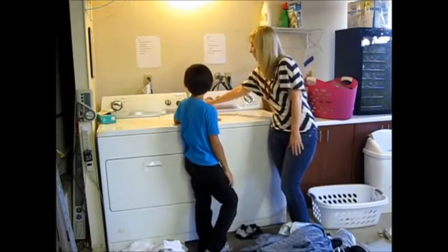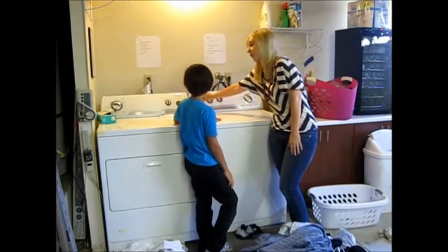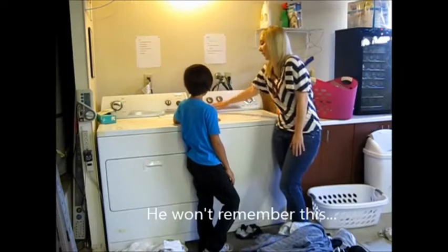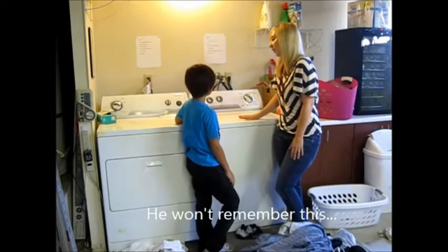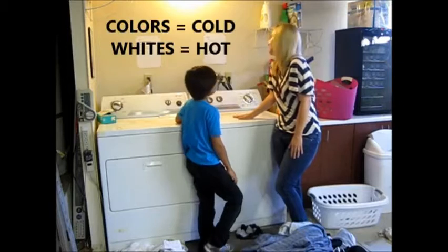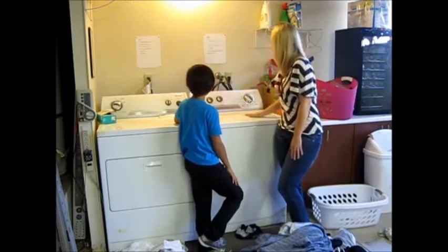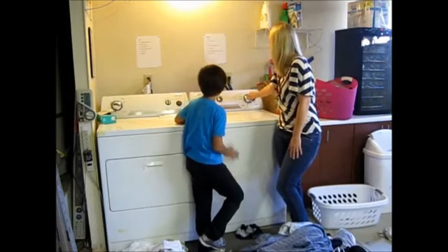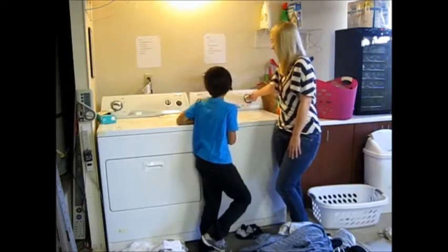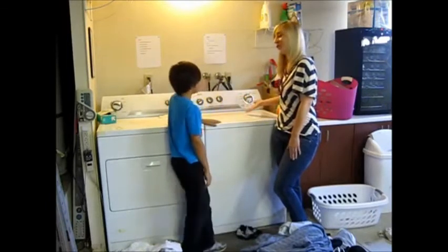Now we have to set our load size: small, medium, large, or super plus? I think this is super plus — it's pretty full. This affects how much water you'll get in the washer. Wash temperature — this is a mix of colors, so what temperature do we wash on? With colors, we're going to stick with cold. Don't worry about the extra rinse. For the purposes of this and the clothes you're washing, we're just going to go with normal wash, regular. You pull the handle to start it. Brent, you started your first load of laundry!